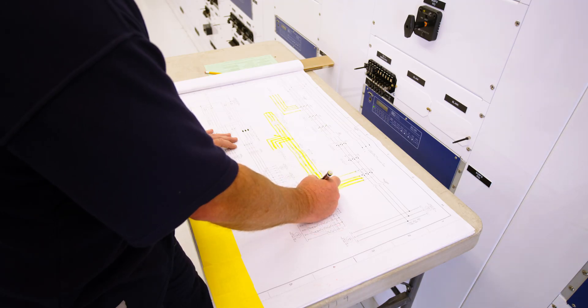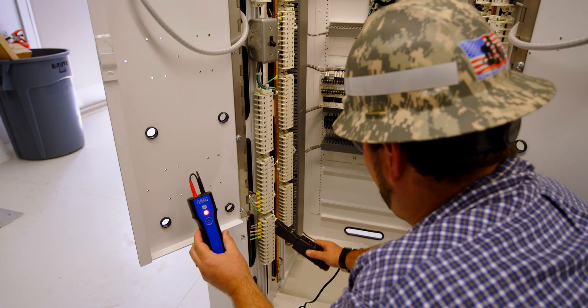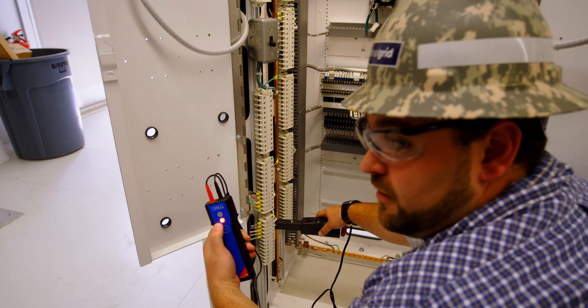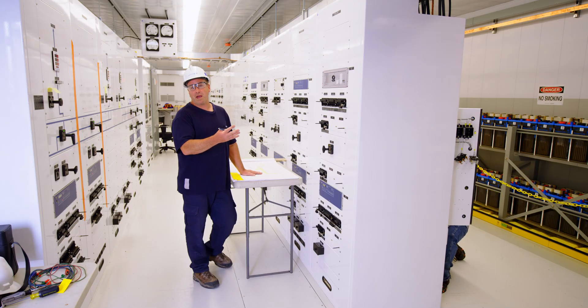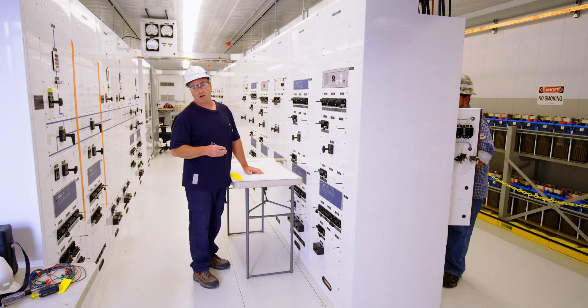You should have reverse polarity on the return on H4. On H4, red face means we are coming in non-polarity. Confirm that we don't have it on B phase or C phase. We have it in reverse polarity on the neutral coming back to 1X5.